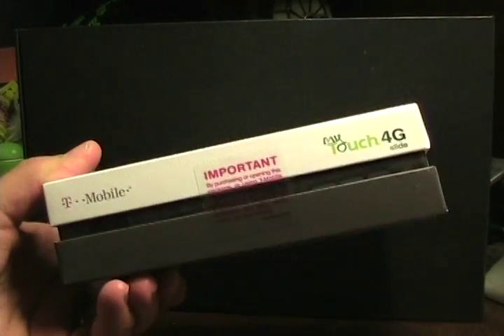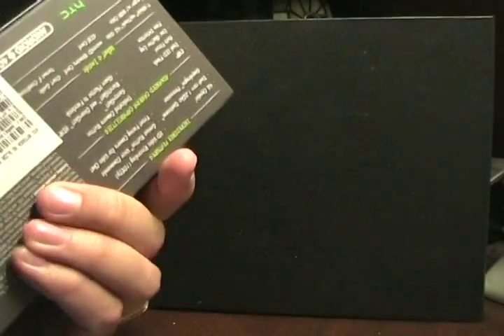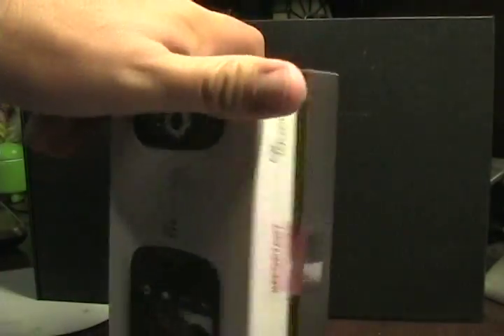It comes in the now typical T-Mobile retail box — it's a well-built, well-constructed box with a few of the features shown on the box itself.